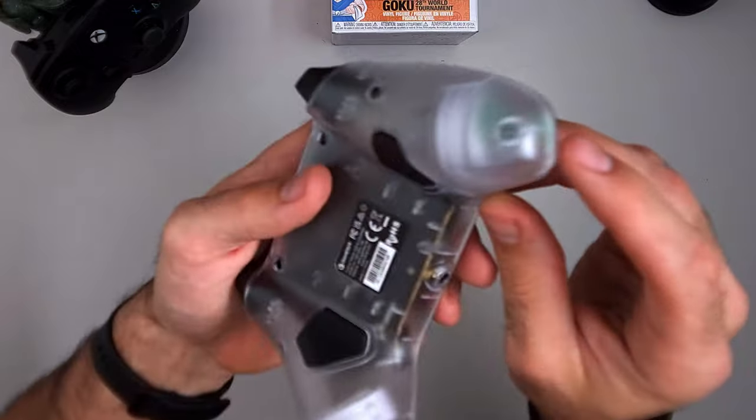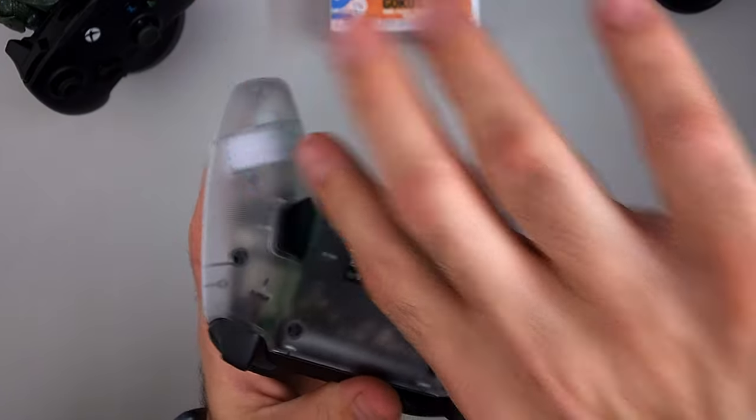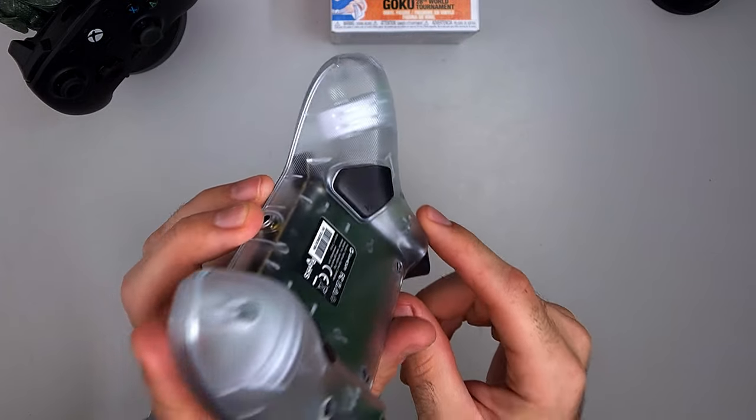The cable is USB-C to Type-A — I'll put the cable length on screen. There's no point doing a full unboxing since it comes with just the cable, a couple of stickers, and an instruction manual. There are two rumble motors inside, so unlike a traditional Xbox controller, there are none under the triggers.